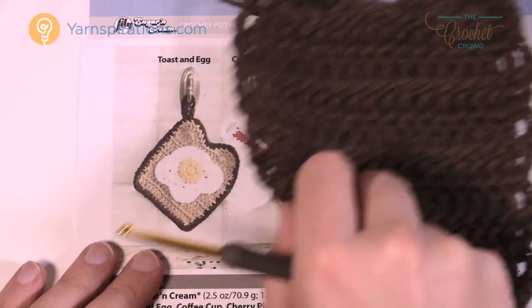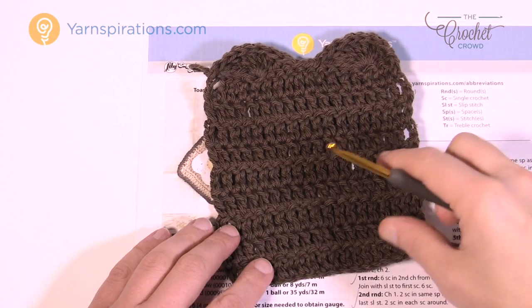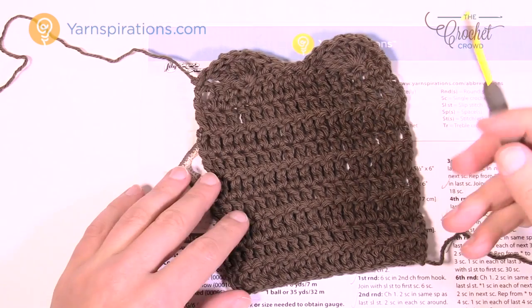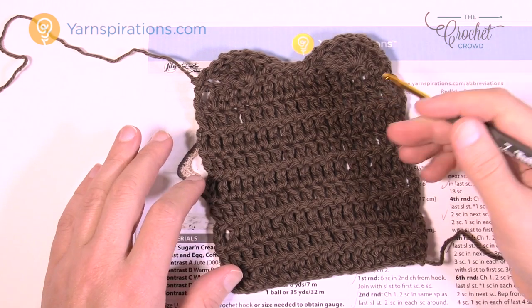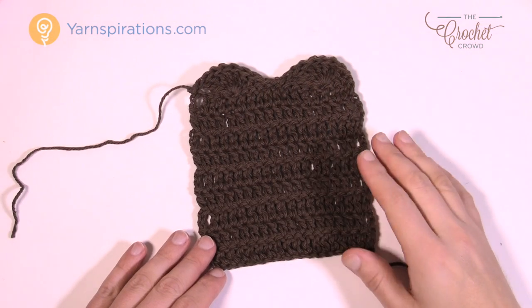Here's an example — I did the bread as a backdrop using darker brown. This is what the bread is gonna look like. I'm gonna do the other bread that's gonna go on top, and when I do the border I'm going to crochet around putting them together so that it doubles the thickness so that I can be safe with my hands. So let's get started and make a piece of toast.